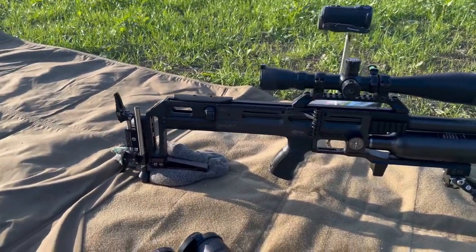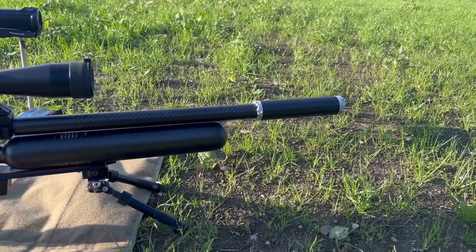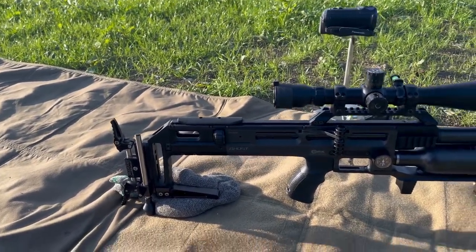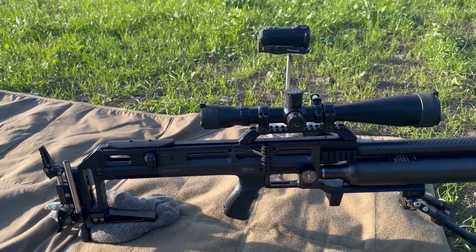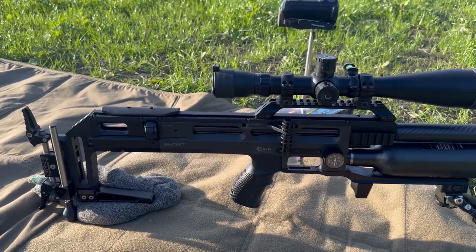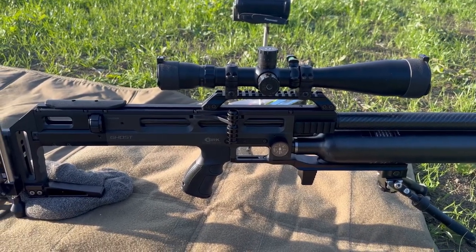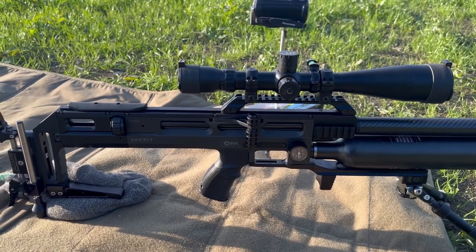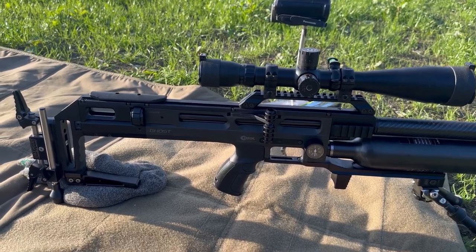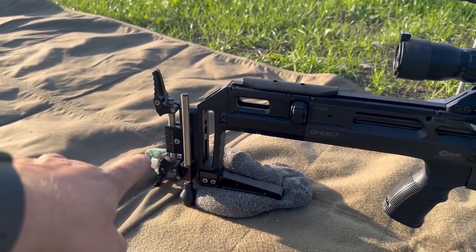Here we have it — the Steve Bruce Slugger Edition BRK Ghost. This is the BRK Ghost high power, version 2.2, FAC rated. It's currently shooting 30.5 grain Zan projectiles in .22 at 1025 feet per second.